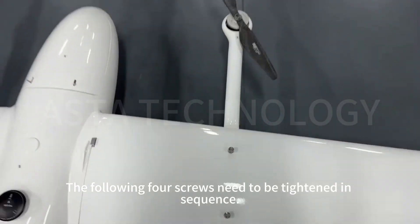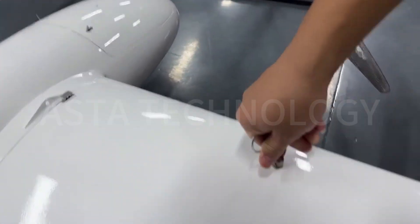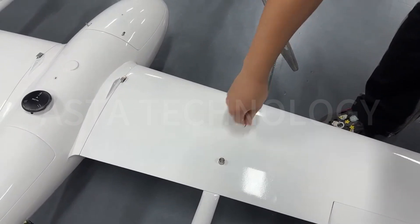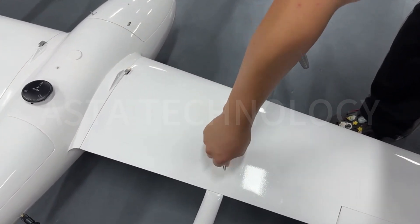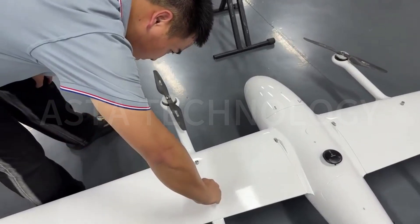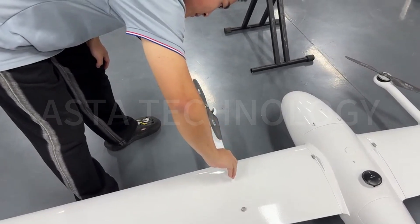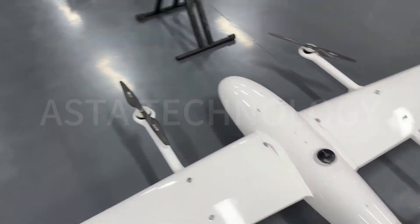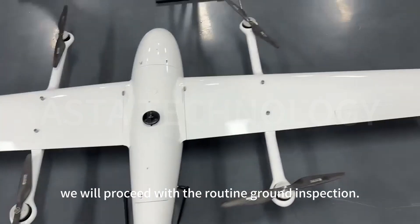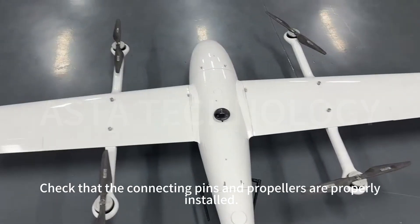The following four screws need to be tightened in sequence. After tightening, we will proceed with the routine ground inspection. Check that the connecting pins and propellers are properly installed.